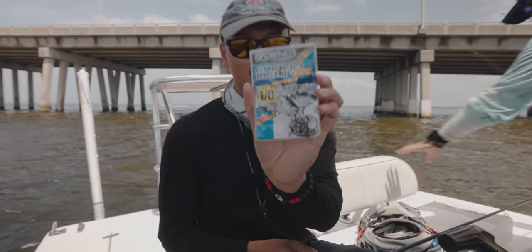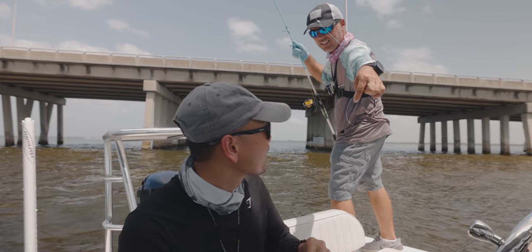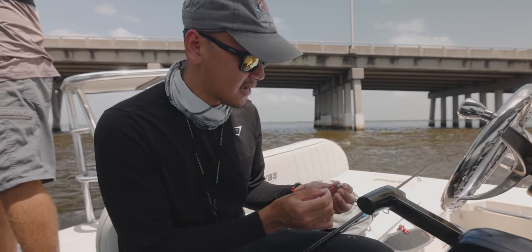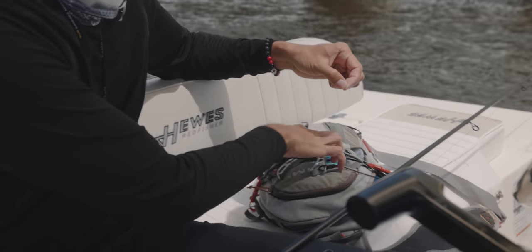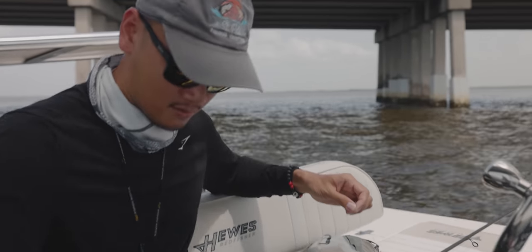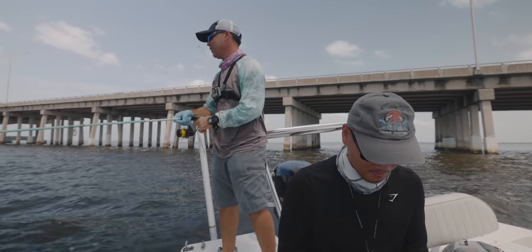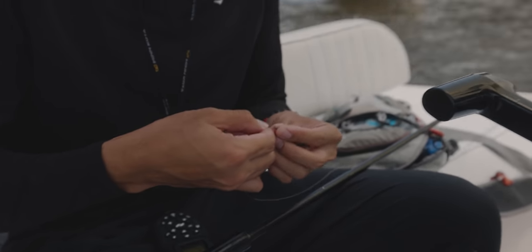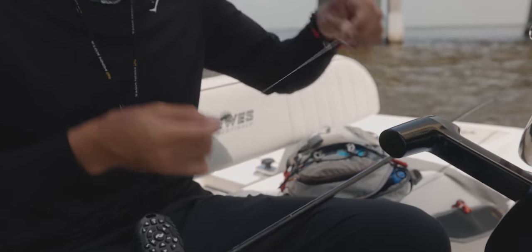Alright, rigged up with a new leader. Those are the hooks we're using — I think Bush is using different hooks, small size, probably like a two or a one. Let me show you guys the rig we're using — just a simple knuckle rig. What it is, you just slide the sinker through the leader first, then you tie it off with a hook using a regular clinch knot, nothing special. The sinker slides like that.